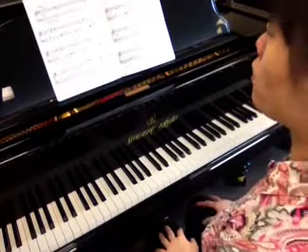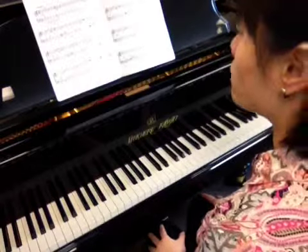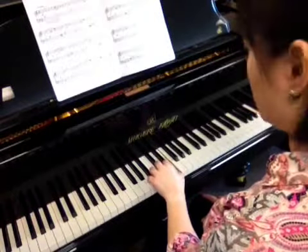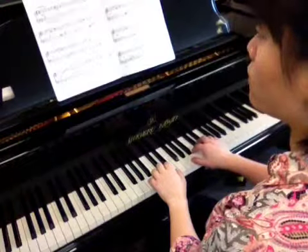Now we're going to start practicing Distant Chimes. First, we need to locate hand position. Left hand middle C, up a third — one, two, three — you're on E, thumb on E. Right hand A major five-finger pattern.